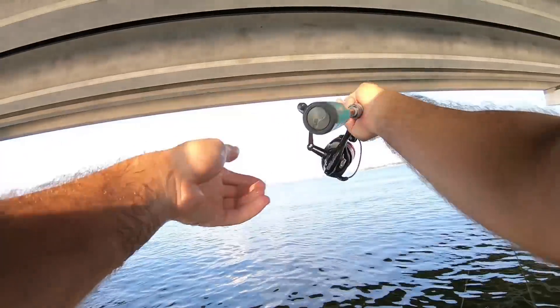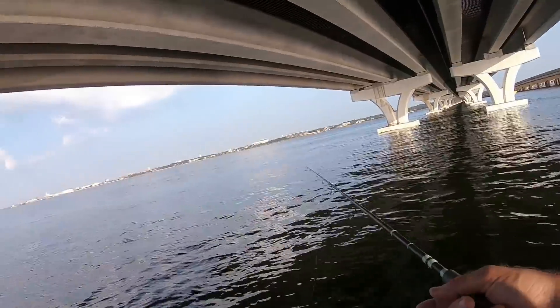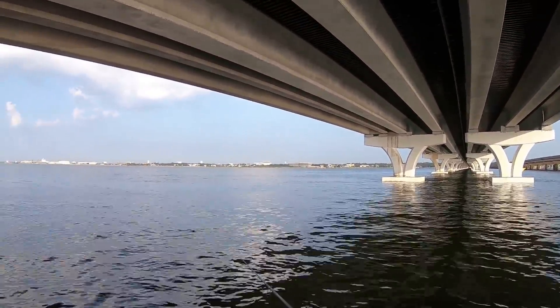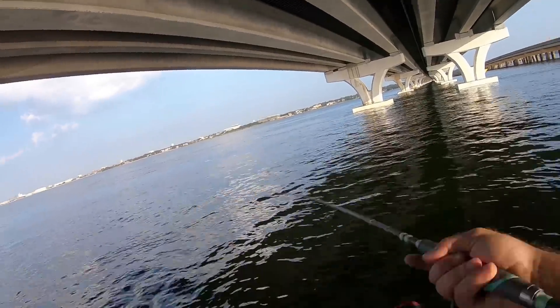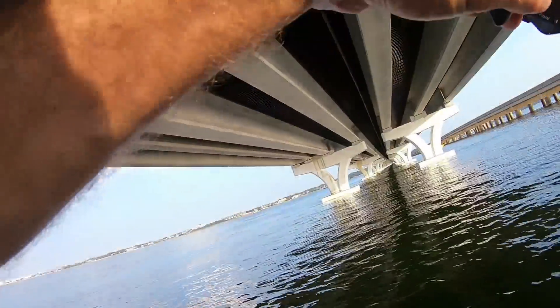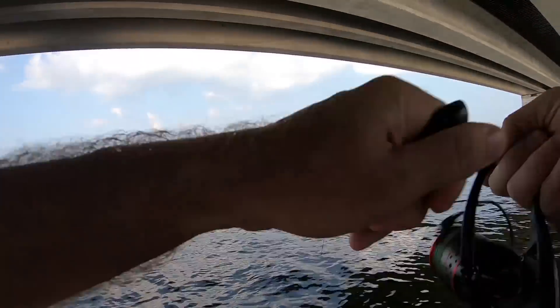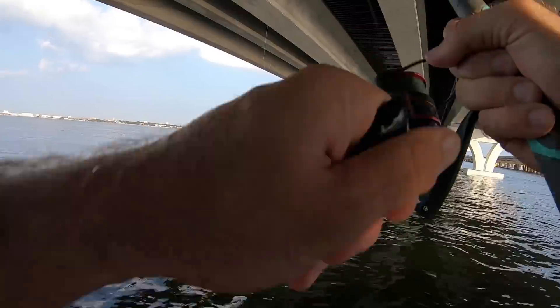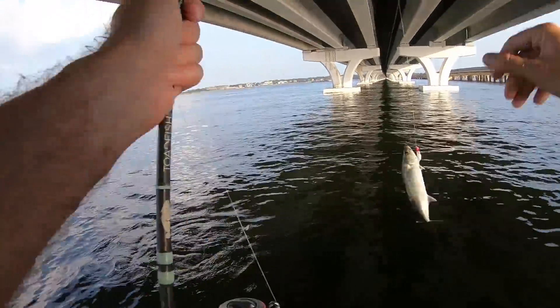There's definitely a few fish here. Whatever I'm hooking out here has some serious teeth. There he is! I got him on the lure that time — that's a decent fish. I think this is another jack... I don't know.